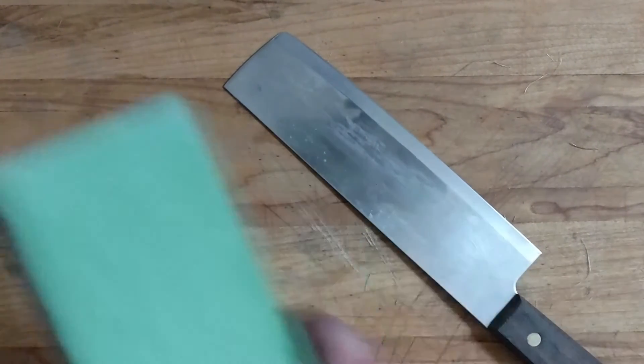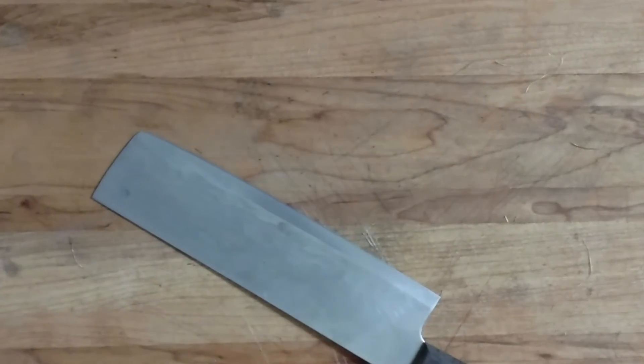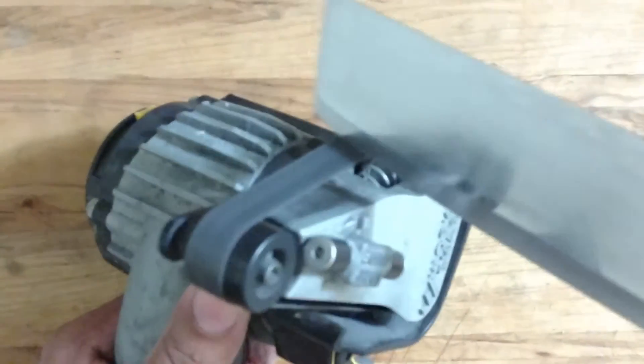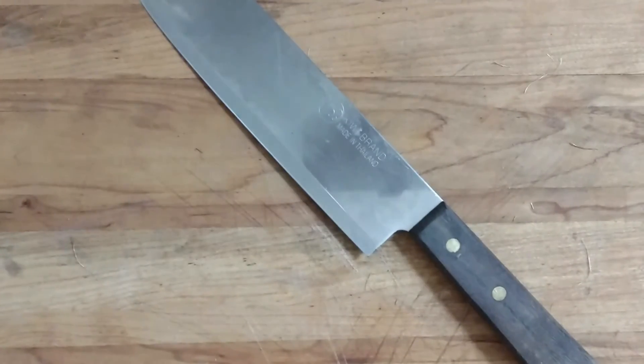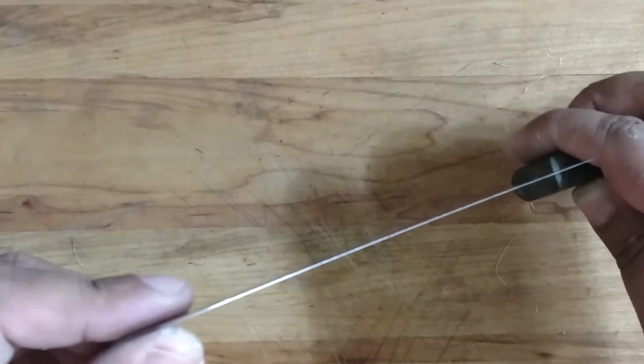It's completely dull. There's no edge on here whatsoever. You can see there is no edge on there — it is completely plateaued.